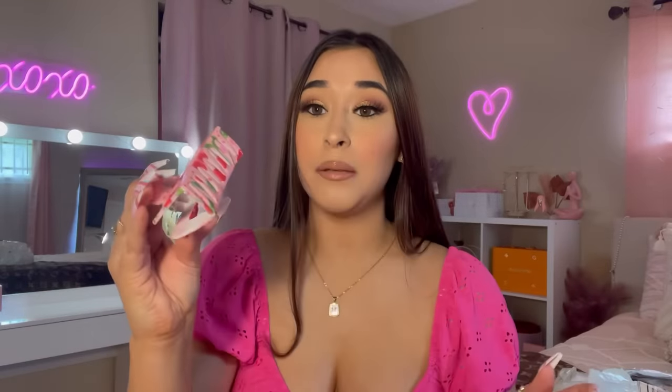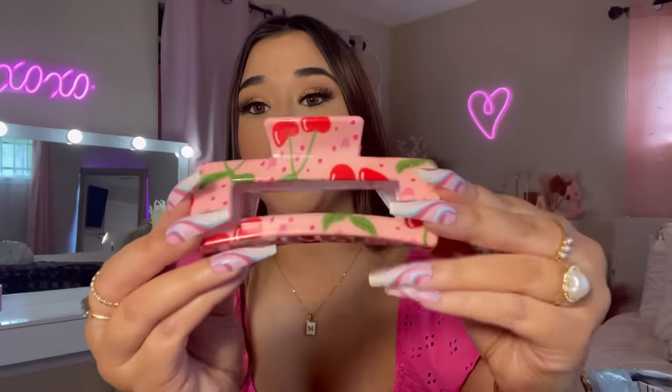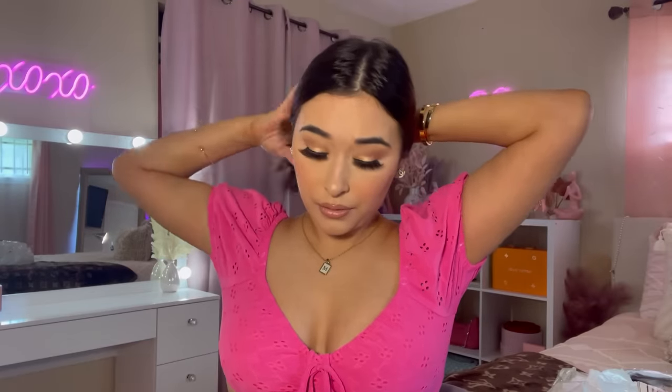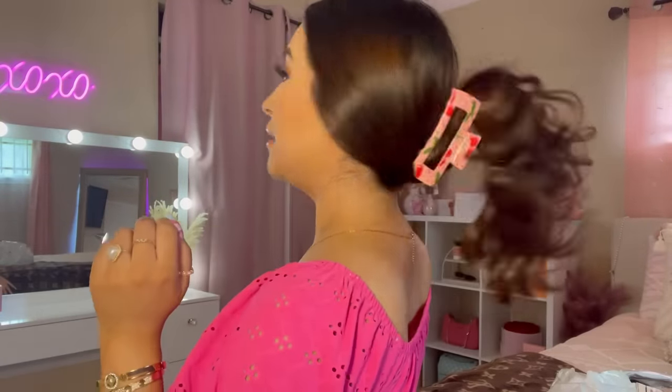Oh my gosh, this cherry clip is so freaking cute — here is the strawberry claw clip! It seems like it's going to be sturdy. I read the reviews and a lot of people said it holds their hair up, even if you have thick hair. Let's try it on right now. It holds up my hair! Wait, this hairstyle is kind of cute — look how cute this is!